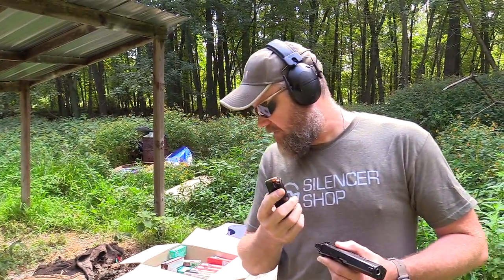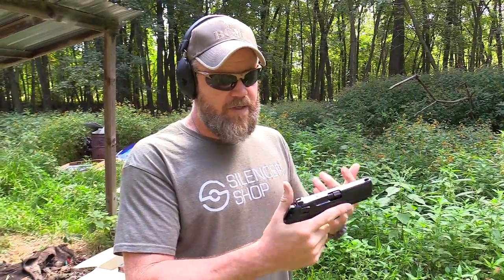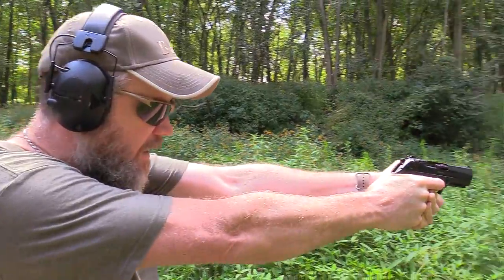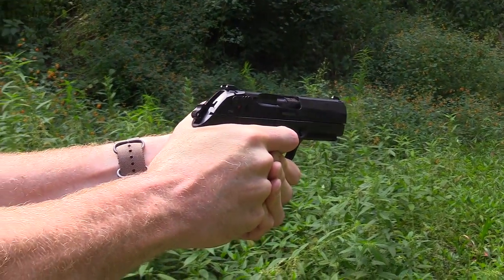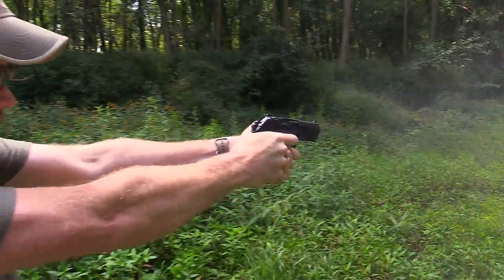Let's fire the first magazine out of the PX4 Storm. I have the Brown Bear steel-cased ammunition. We have five magazines loaded up with 15 rounds each — my OCD won't allow me to load 17 rounds. I have not put any CLP or anything on the gun, just shooting it right out of the box. No bore obstructions. Let's fire that first shot double action. We've got our challenge target downrange, a little over seven yards away. The trigger's pretty nice on this thing. Recoil impulse is really smooth. I actually kind of like the way the handgun shoots — it's really, really mild.